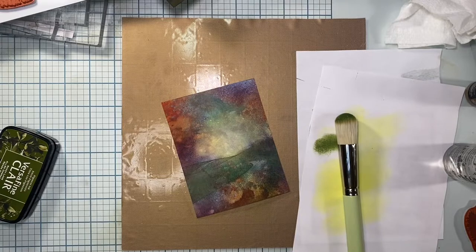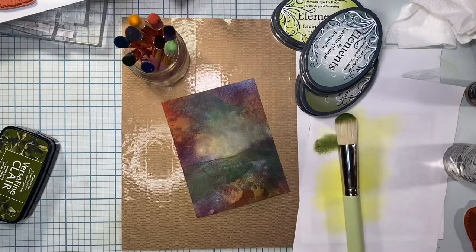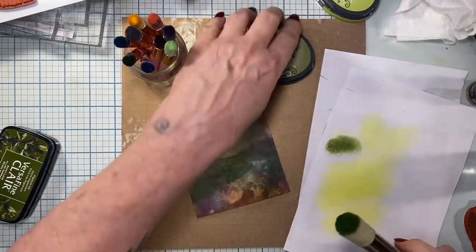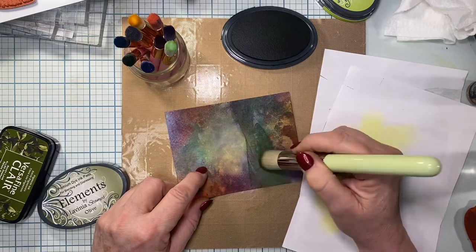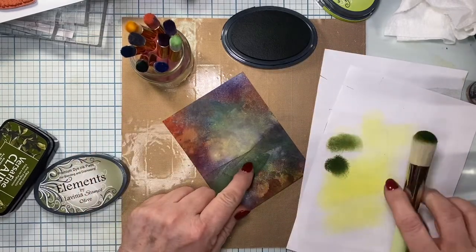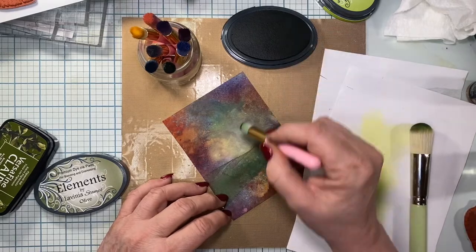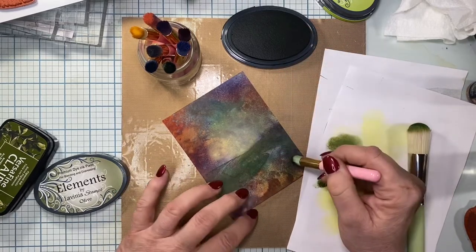I'm looking for my Lavinia inks because I want to use the olive color. I end up only using the olive color, but I'm never sure what I'm going to use - it's whatever feeling hits me. I go in with the Lavinia olive and a smaller brush along the bottom and sides where I want them just a little bit darker. This is a little bit darker than Shady Lane but not as dark as the Rainforest. The color doesn't need to be even - seriously, this couldn't be easier.